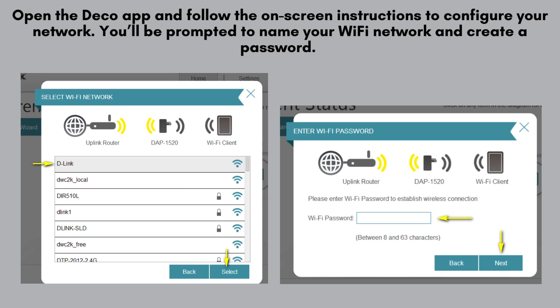Once you're in the setup wizard, follow the on-screen instructions. Select your home Wi-Fi network, enter your Wi-Fi password, and choose a name for your extended network.